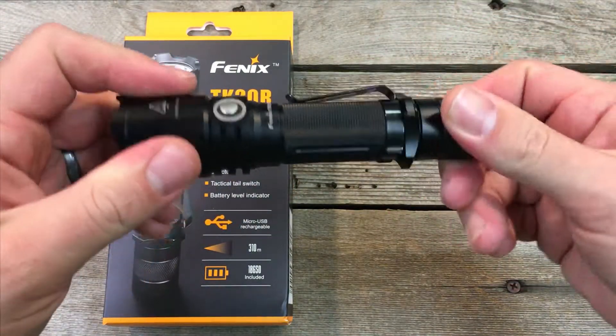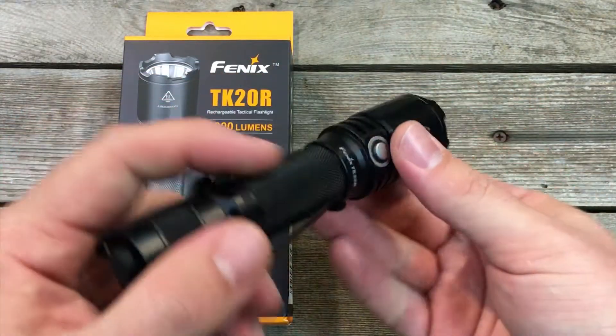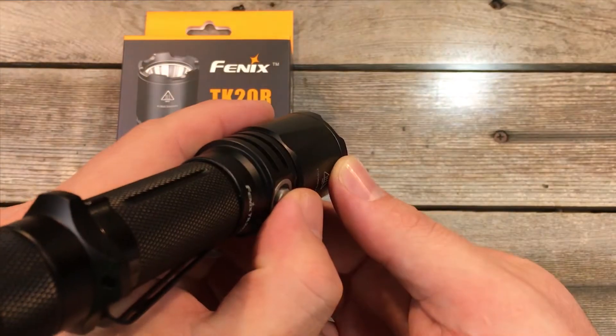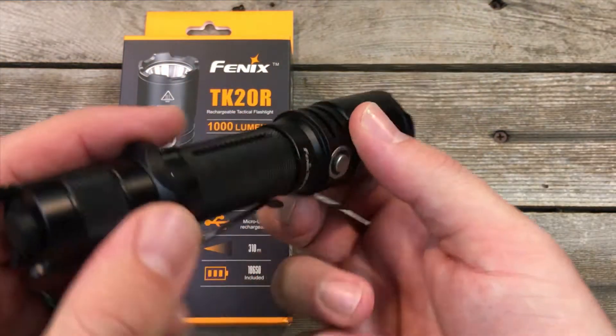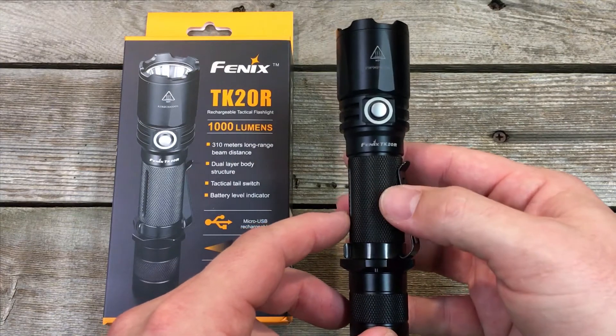It is 1000 lumens with a 310-meter throw — that long-distance throw is pretty impressive and gives it a really tight beam pattern. In the next week or so we will be coming out with a full video overview.